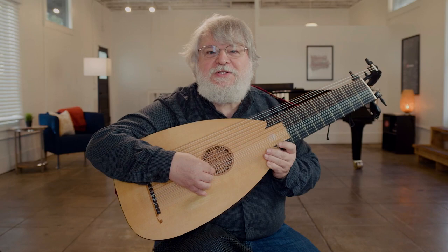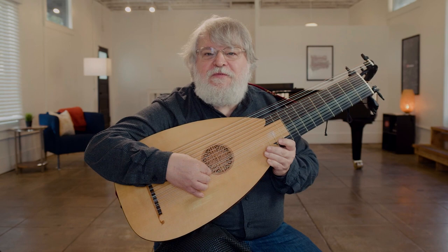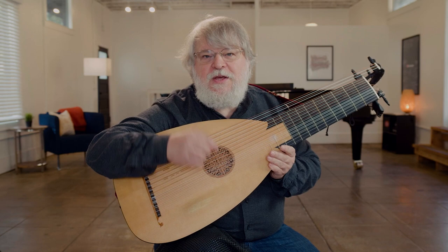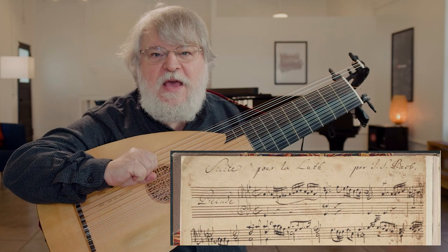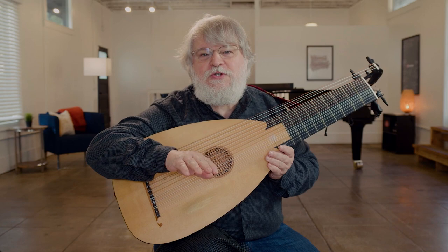Guitarists know this as the third lute suite. It's a fascinating piece in that it survives in several different sources. We have an autograph manuscript in Bach's hand, notated in keyboard notation in two staffs — one in soprano clef and one in bass clef — which says that it's a piece for the lute dedicated to a certain Monsieur Schuster, who turns out to be a Josef Schuster, who was a lutenist in Leipzig at that time.